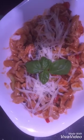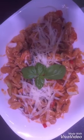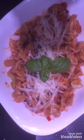Finally guys, my pasta is ready. It looks yummy now.